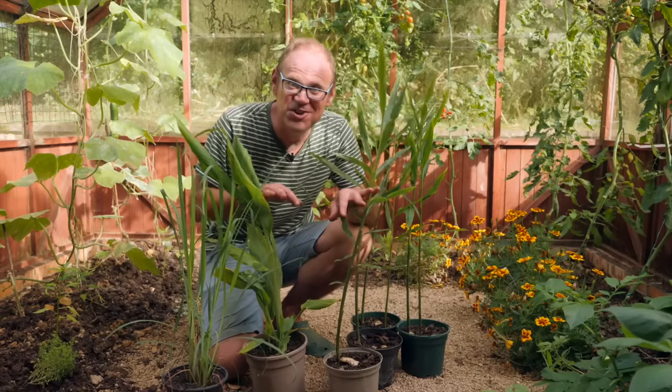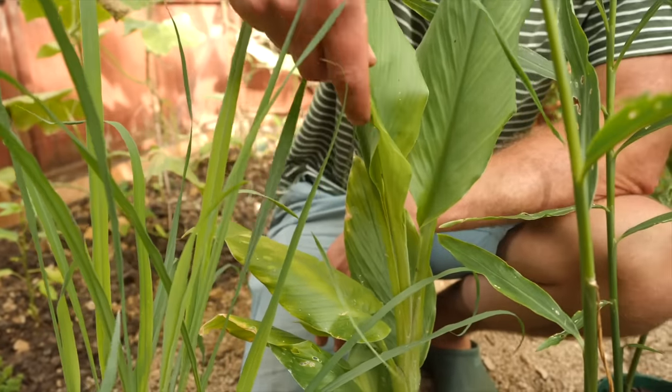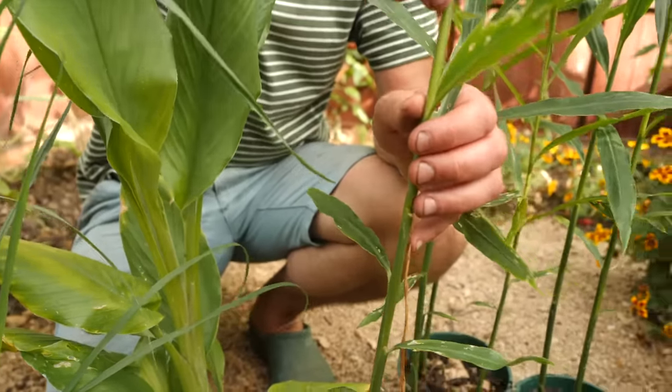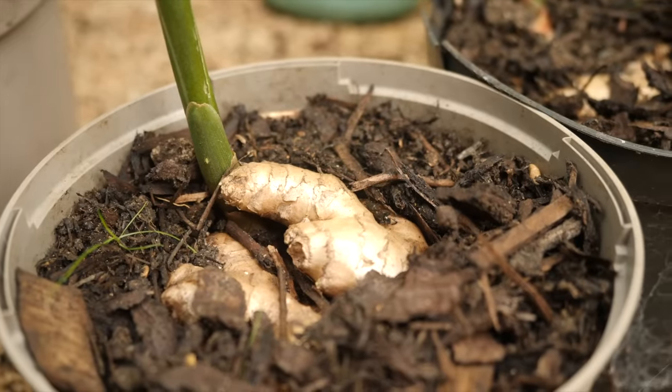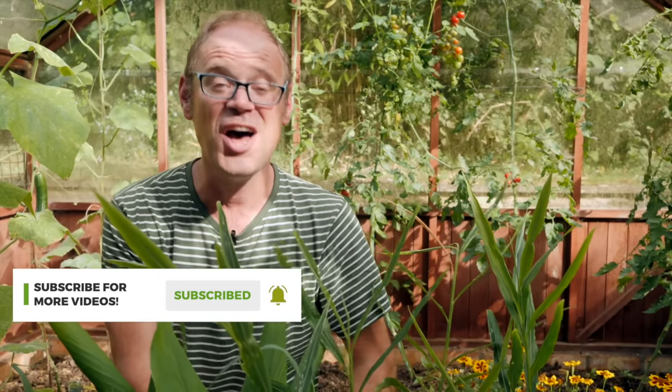I've also got some exotics — to me at least — some lemongrass, turmeric, and ginger as well. I'm really looking forward to releasing a video on the surprisingly varied world of gingers quite soon. In the meantime, hop on over to this video for an early summer tour of my garden to see how much it's come on since then. Please let me know in the comments below what has been your proudest achievement this growing season — I'll catch you next time.